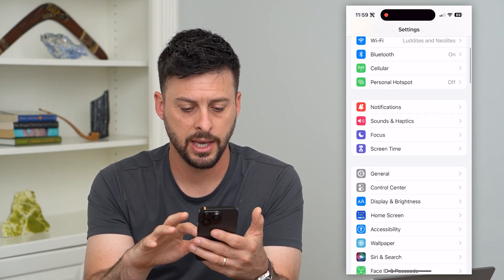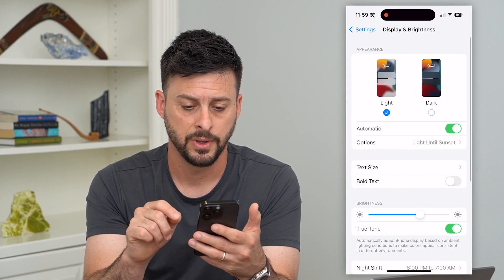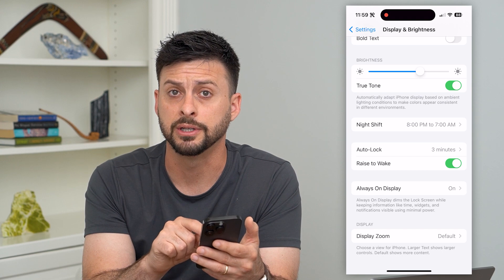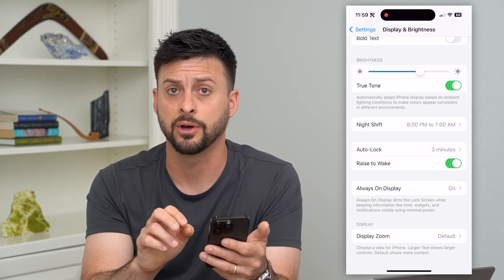Let's hop into Settings and scroll down and tap on Display and Brightness. If we scroll down, you can see the Always On Display option — that's why the lock screen never really turns off, because of the Always On Display feature.